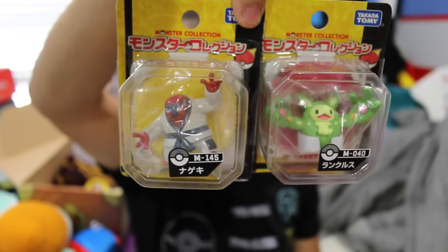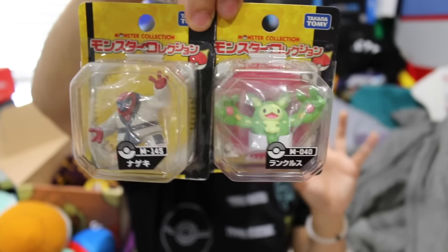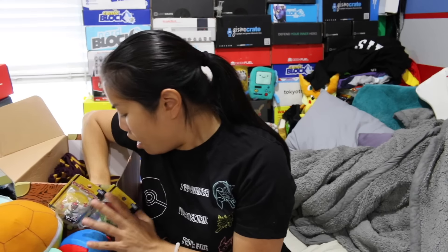Next we got a couple of Pokemon figures. These are newer Pokemon so I don't really know who these are, but we got two little figures. These look like things that you can get from the Japanese toy stores. I almost ordered one of these online because I saw it and was so excited.